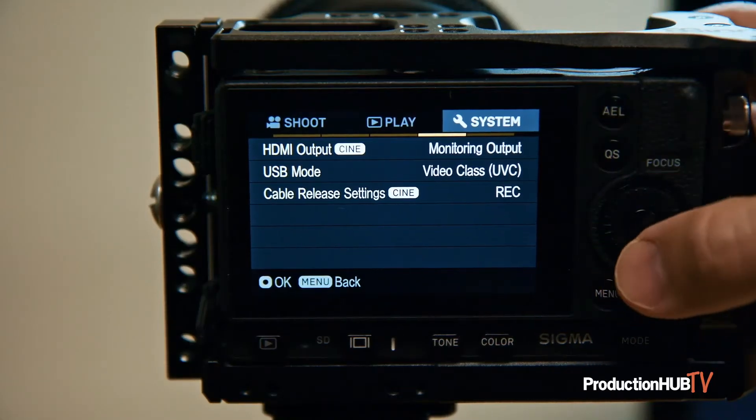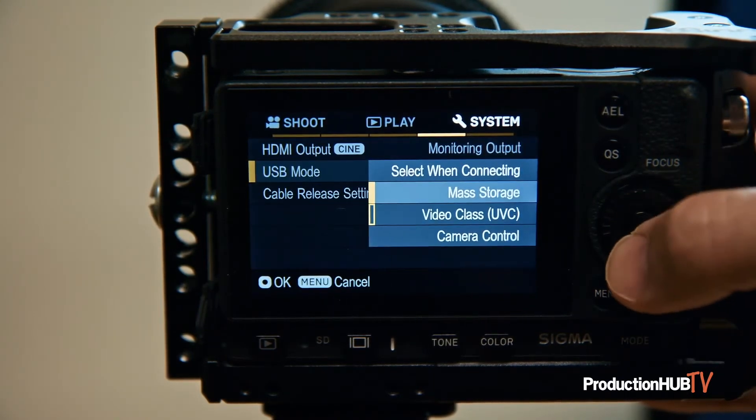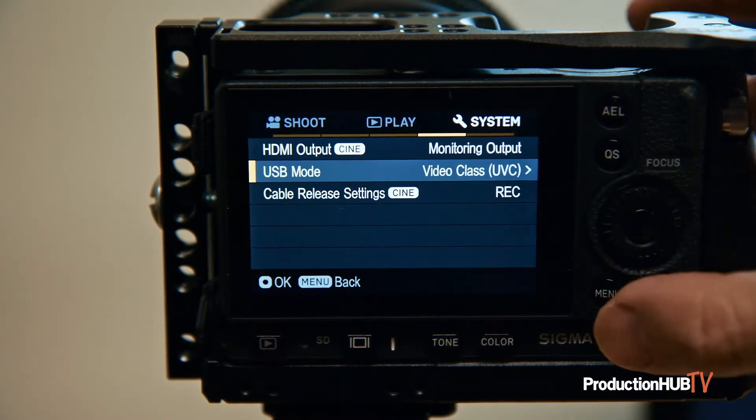If for some reason the camera isn't detected by the computer, go into the camera menu, into system, scroll down to USB mode, and select video class or UVC. This tells the camera to place itself in streaming mode.